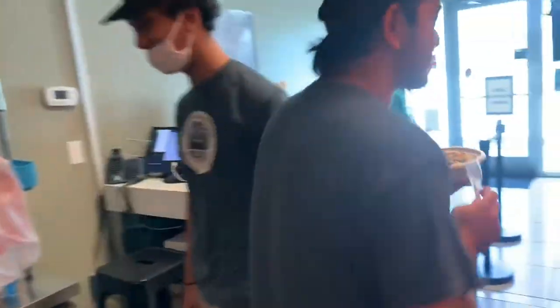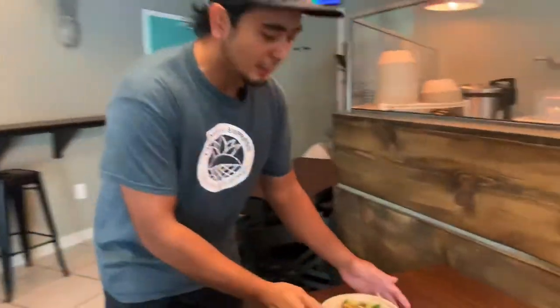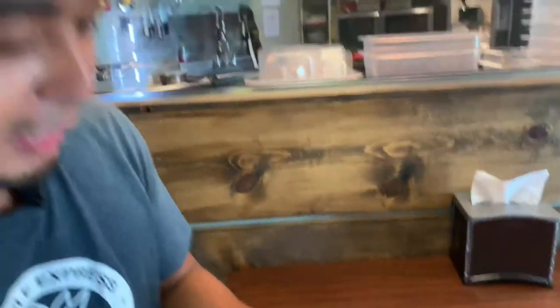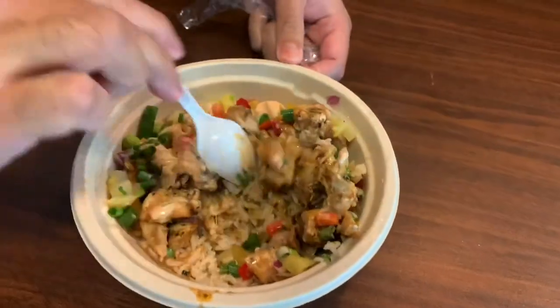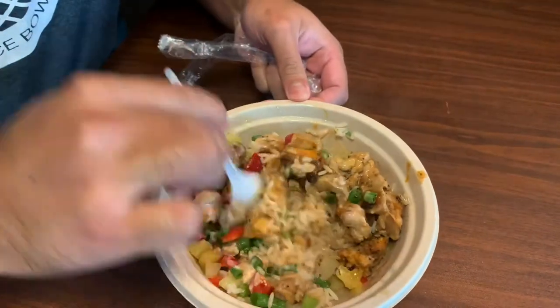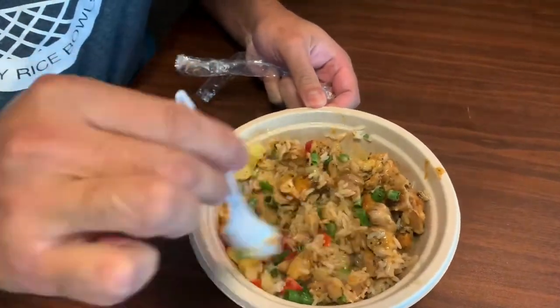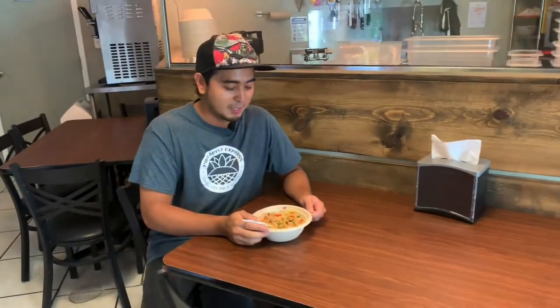For our bowls, we use our handy dandy spork. The way you do it is really get your spork and mix your bowl to combine all the flavors. Man, this looks so good — and it is good!